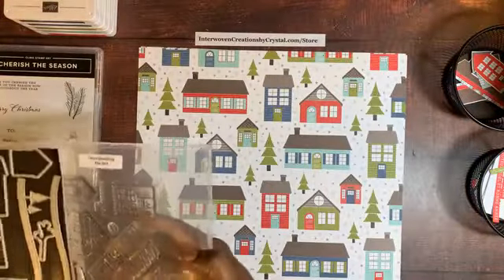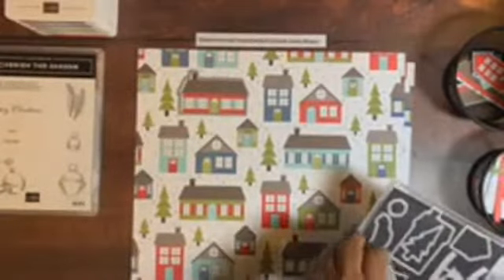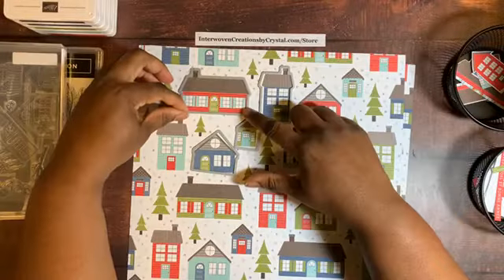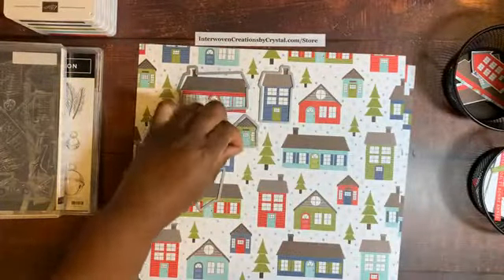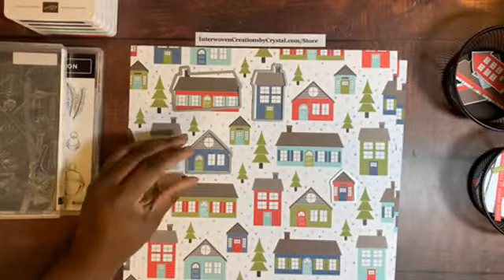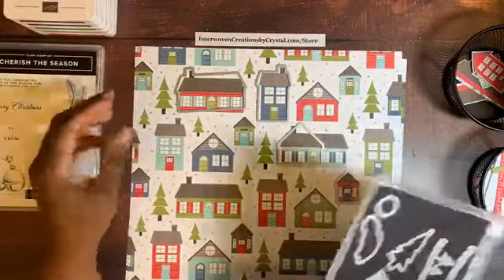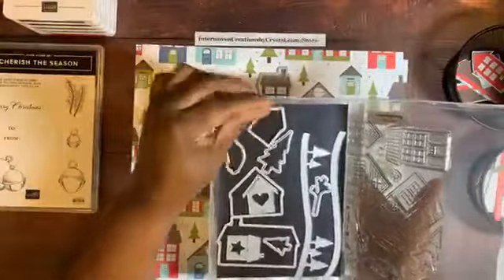I want to highlight that with this sheet of paper, the dies will cut out these houses. This die cuts the red house, this one cuts the Old Olive house, and this one cuts the Misty Moonlight house. I originally got this paper because it's in the holiday catalog — the August to December mini catalog.